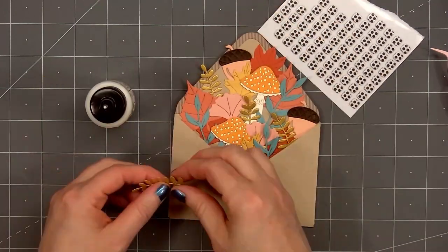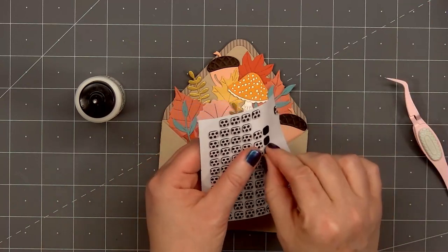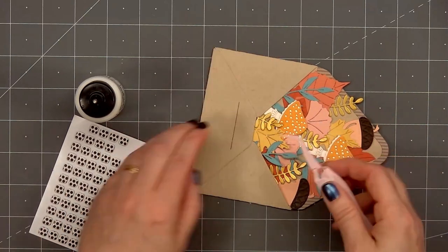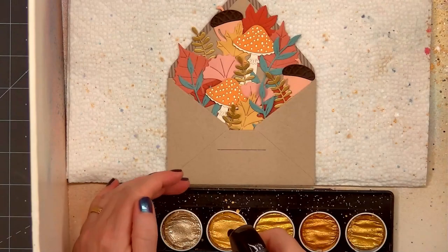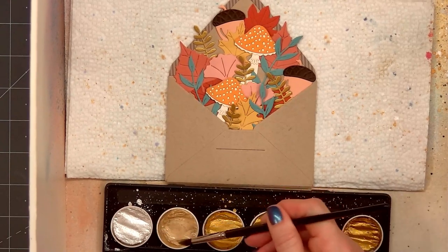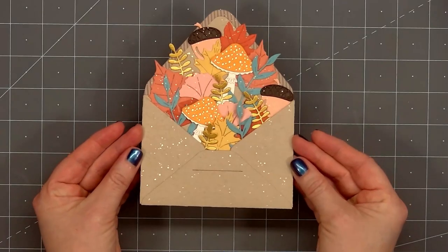Once I've filled up the envelope with lots of fall foliage pieces, the bottom and side flaps do stick up just a little bit. To help keep those down, I'm adding some foam squares just on the inside of the bottom and side flaps. For a little extra detail, I'm using some gold watercolor paint and adding a lovely splatter all over the foliage and envelope using one of the lighter gold colors. Once I take the envelope out of my makeshift splatter box, you'll see the beautiful gold splatter detail.